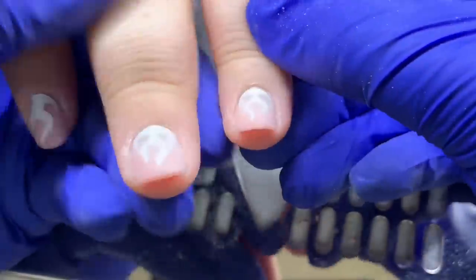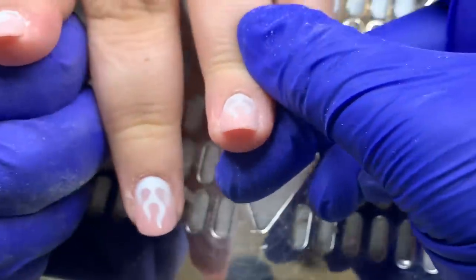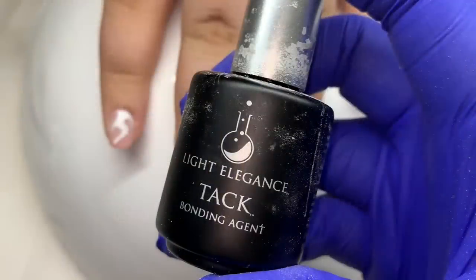Sometimes when I top coat encapsulated designs, I like to use either protein bond or Light Elegance Tack — either one you have is absolutely fine. It will make it so the top coat doesn't pull away from the cuticle area, where it could sometimes separate.